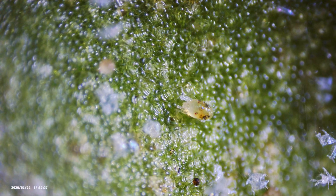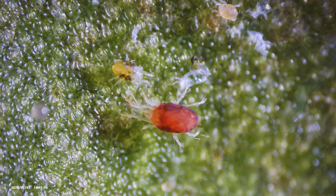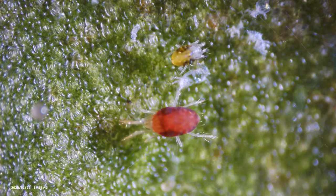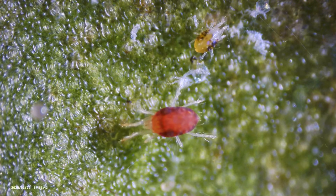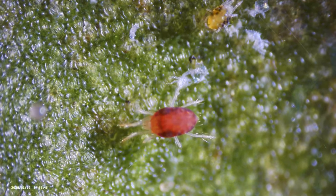Another way of finding these guys is the damage they leave behind. They leave really tiny specks — basically empty cells on the plant. Each cell they stick their little sucker into, they suck out the juices, and that cell will die, leaving a little light yellow-brown speck. So if you start to see specks appearing on your leaves, you probably have spider mites crawling around.